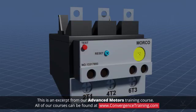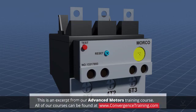Overload relays have a trip class rating for different applications. The most common trip classes are class 10, class 20, and class 30. The number in a trip class is the total number of seconds that the motor can overload before the circuit trips.